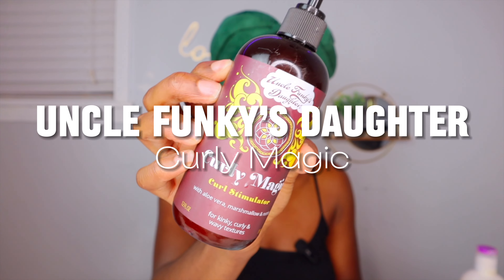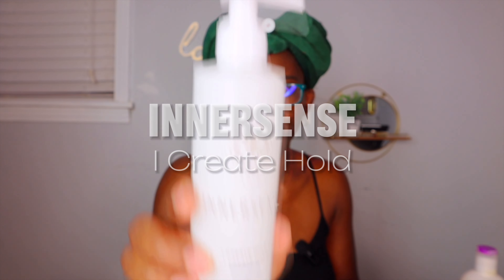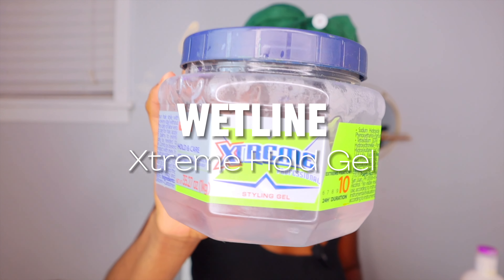I'll leave all the product descriptions in the description below. I'll also be using Inner Scents whole gel, and I'm going to top it off with Extreme Wet Line — so we have three gels in one to make sure this is going to hold.